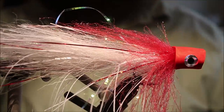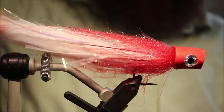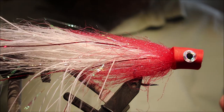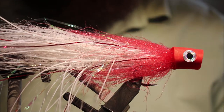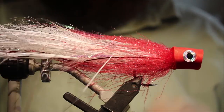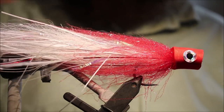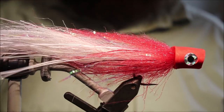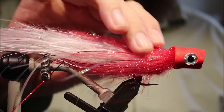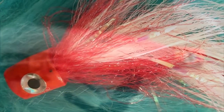And there you go — that's your articulated howitzer popper. The last thing I would do is coat the popper head with liquid fusion and put it in the drying wheel, but I don't need to film that as I've done it in other videos and it's quite time consuming. I hope that was useful and hope you enjoyed it. If you did, please give me a thumbs up, subscribe to the channel, and share the video. Tight lines guys, bye.